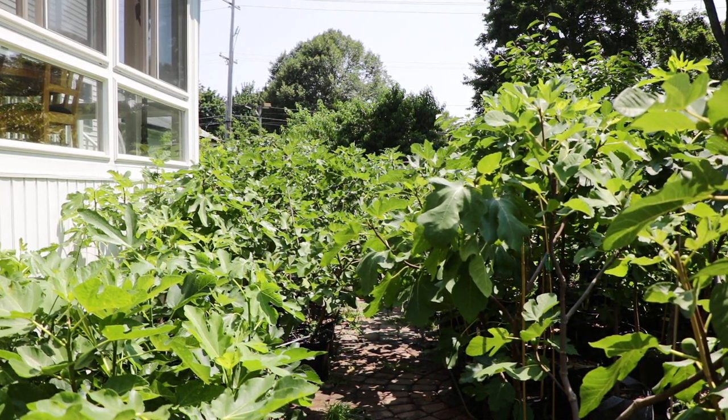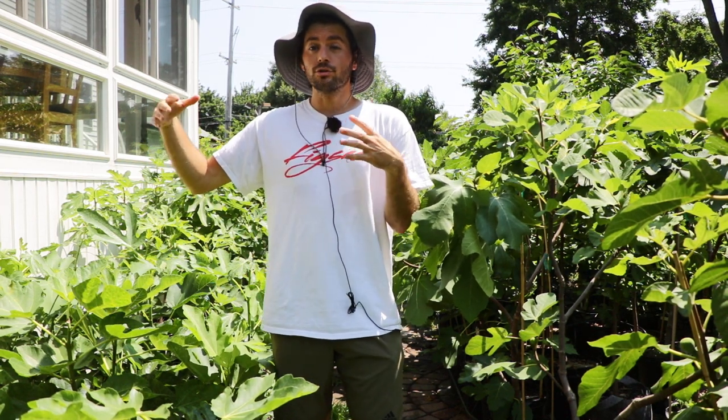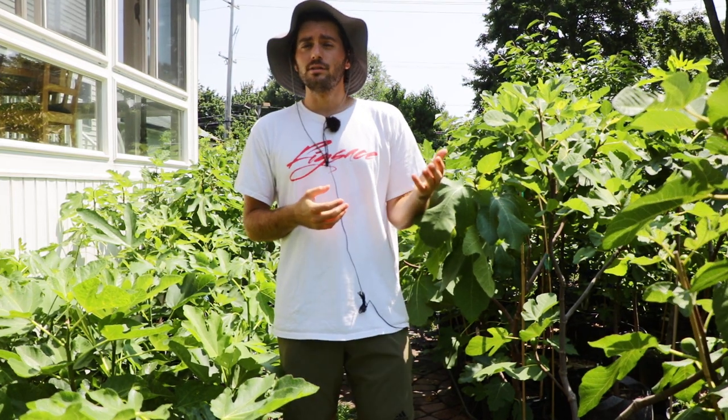All right, fig lovers, this is Ross the Fig Boss. In today's video, we're gonna be talking about training young fig trees as quickly as possible — how do we get them to a state of a mature form, mature shape, as quickly as we can so that they can produce really tasty fruits and a lot of fruits? That's what we're talking about in today's video.